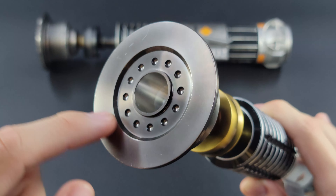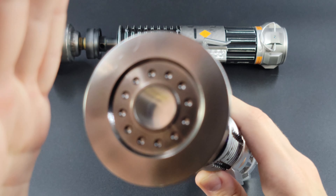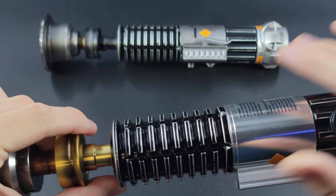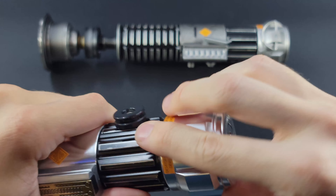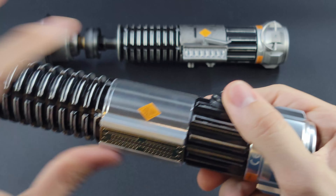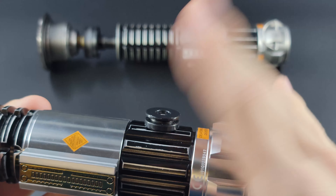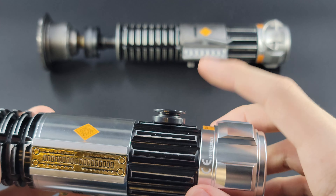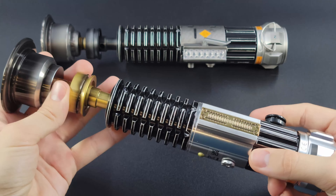You can see there's some nice weathering detail on that grenade-looking portion as we like to call it. Really nice weathering all around here — the activation switch is very solid, not loose whatsoever. You have a nice thin neck emitter, and it does come with a swap-out piece for when you want to put the blade in. I'll show you in a second. There's some nice scratches and grime up here as well, and you do have a removable cap on the bottom for the battery pack.